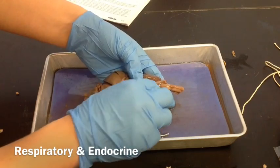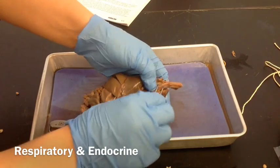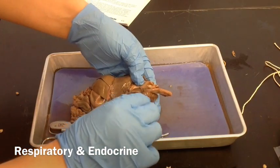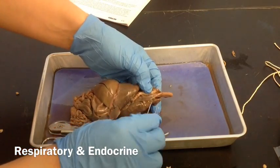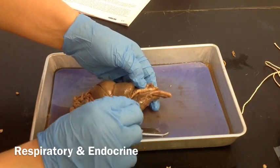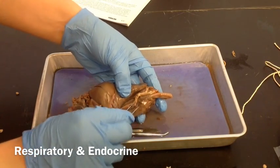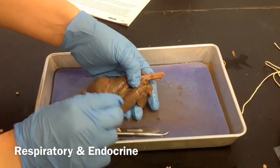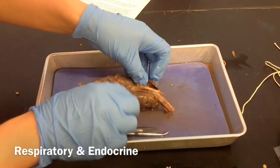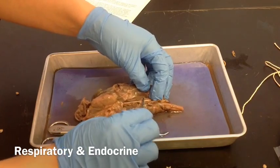This is the aorta. Here we're following our trachea down all the way to where it starts to split, and that happens right about in here. We're going to move the aorta out of the way — I'm just going to turn that over.